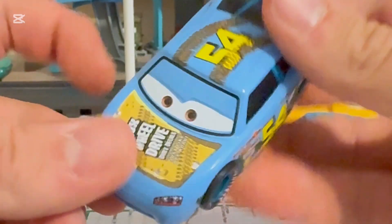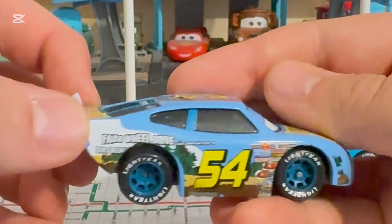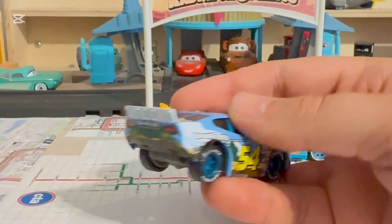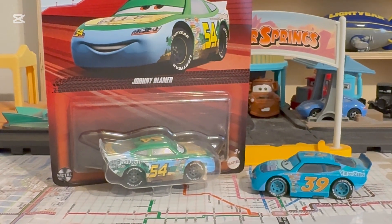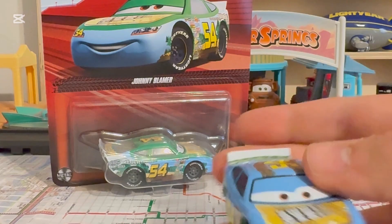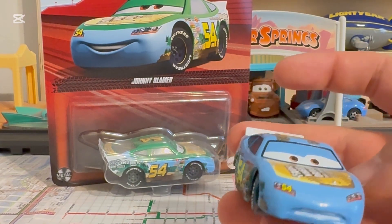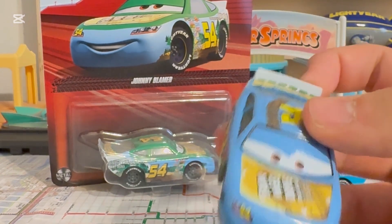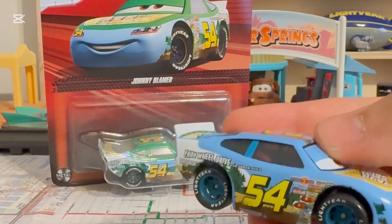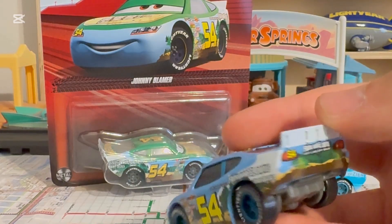It reminds me of Colorado. It looks amazing. I'm also grateful that I have the 2020 Tree Running package, which I was able to get. It's nice that he packed one because he didn't get a lot of attention in 2017. He was released in 2010 as a rubber tire, but it was great to see him again last year.